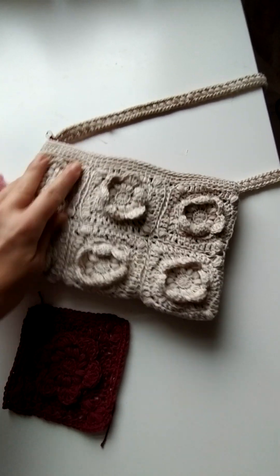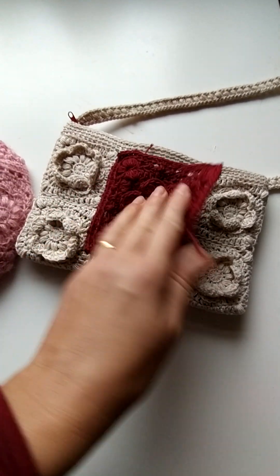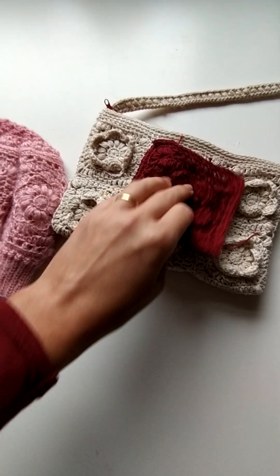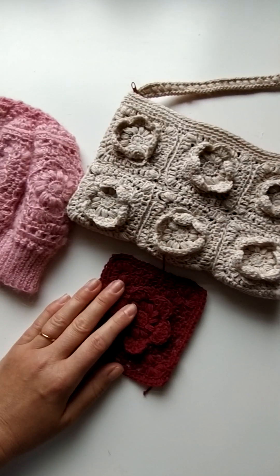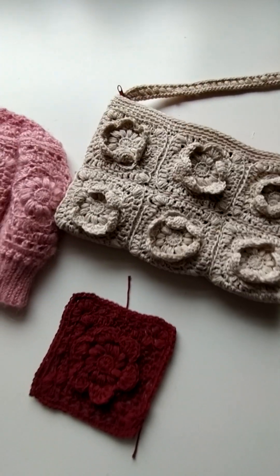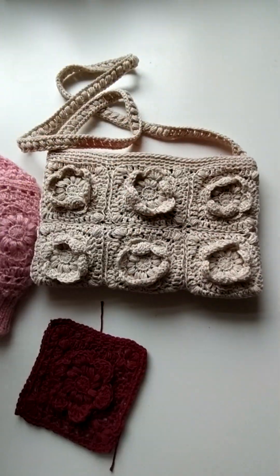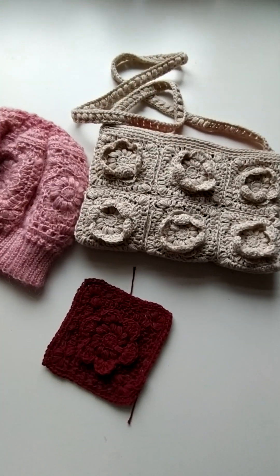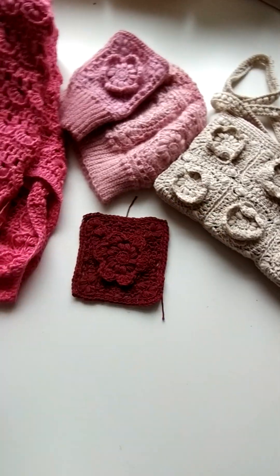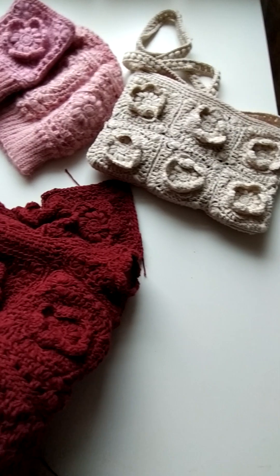If you buy any of these patterns that include the square, you can create any item with them, as long as you measure it and figure out what you want to make. The bag is simple — you can make it taller or wider, or turn it into a tote. So these three are already published, and I'll show you what else I made with the square.